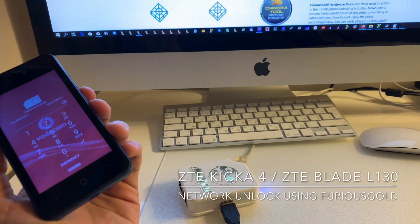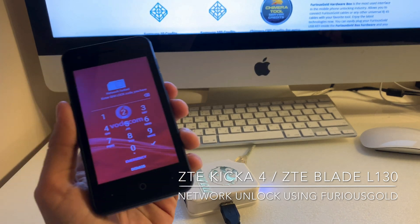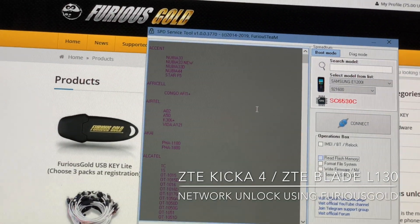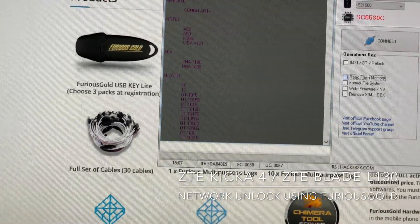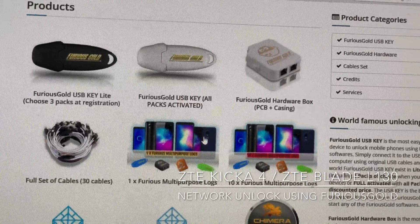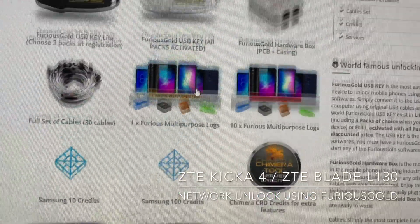We are going to unlock it using Furious Gold box and the SPD tool software from pack 2. Before all this, be sure that you purchased Furious Multipurpose logs — you will need this in order to service the new models.